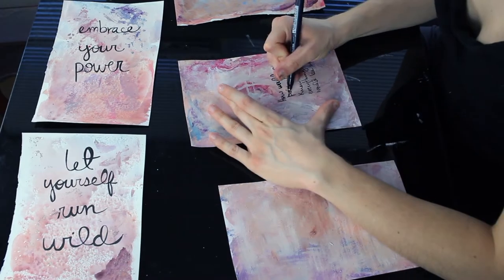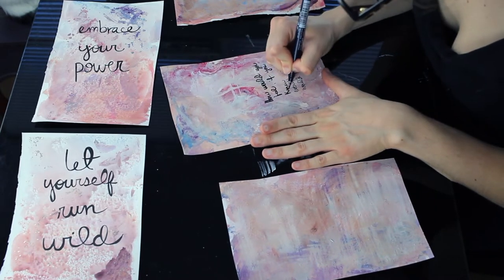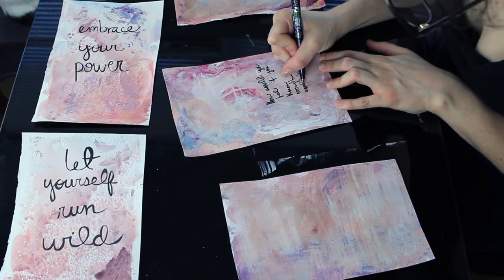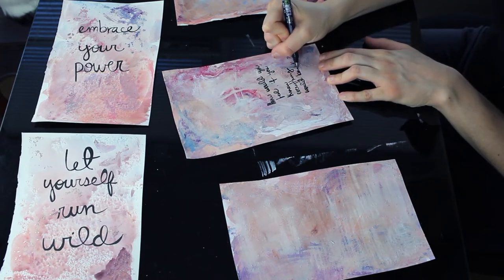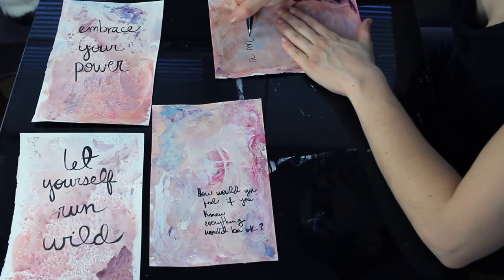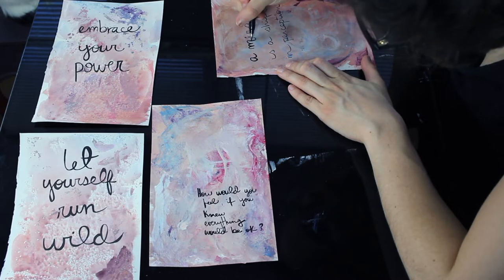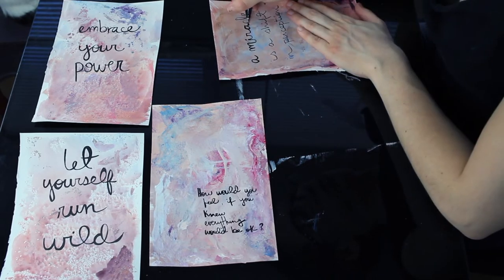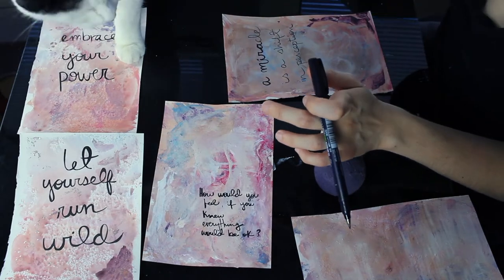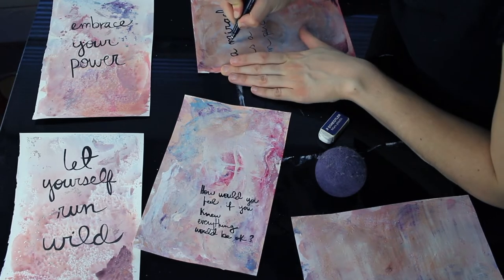The other quote that's really been helping me calm my nerves during quarantine is: 'how would you feel if you knew that everything turned out to be okay?' Especially when the quarantine started, I was really scared — for my family and for everybody I know. Are they going to get sick? Am I going to get sick? Am I going to get them sick? This affirmation has been helping me regulate my nervous system, because nothing is actually happening at the moment.